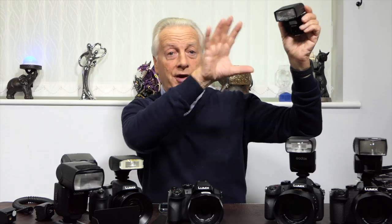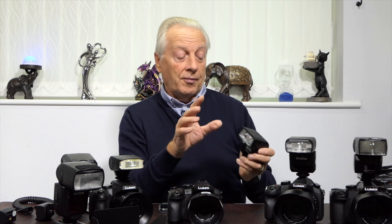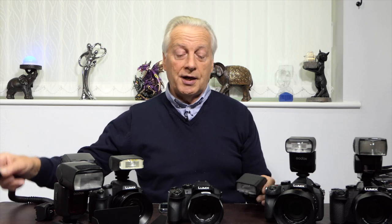With bounce and swivel you get the opportunity of creating better modeling on your subject. Bounce flash works better with higher-power guns because you're traveling two or three meters up to the ceiling and two or three meters back down to the subject — with the inverse square law you're losing a lot of flash power. To create better modeling it's best to get the flash unit off-camera at roughly 45 degrees above and to the side of your subject, which creates a natural-looking shadow.